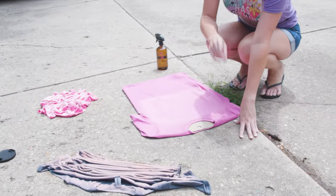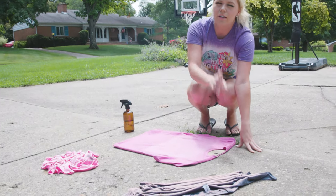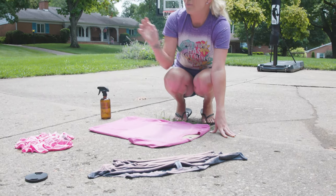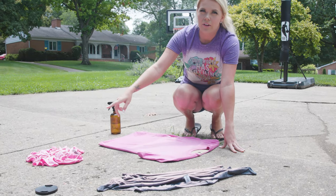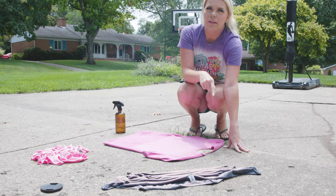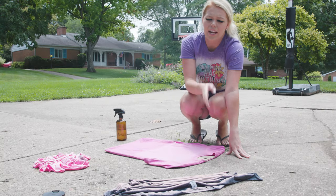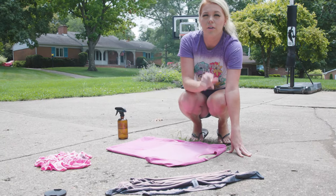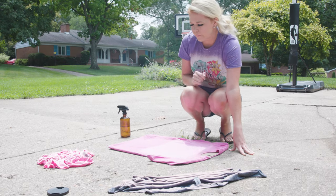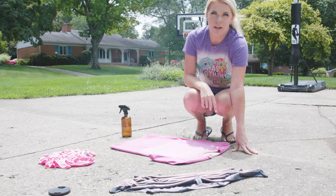I'll tell you the colors of the shirts too, really quick. That's dark heather — it's the Gildan Soft Style G640. And then that is the heather heliconia, and then this one is the heather berry. The dark heather is the one that typically people have issues with because it does take longer to bleach. And as you can tell, it does turn that orange color first before it turns white — give it time and it will turn white. So I will be back with you guys after these turn white, when we flip them over and do the other side.